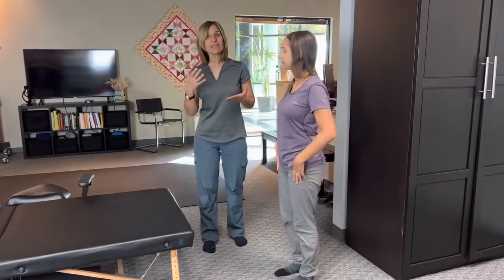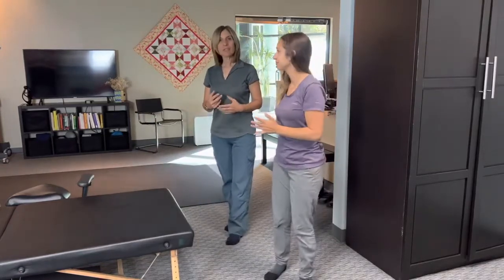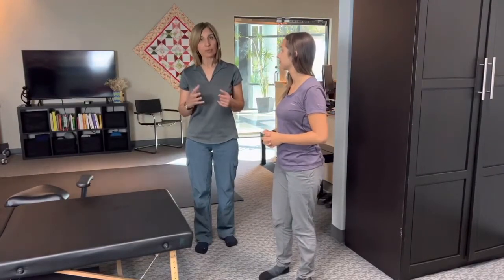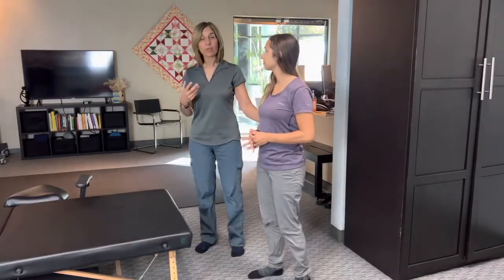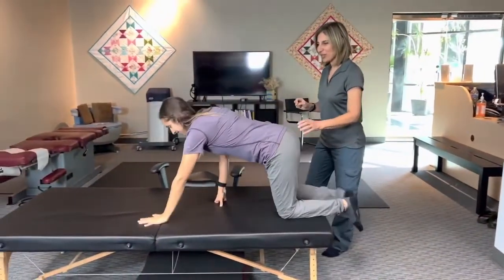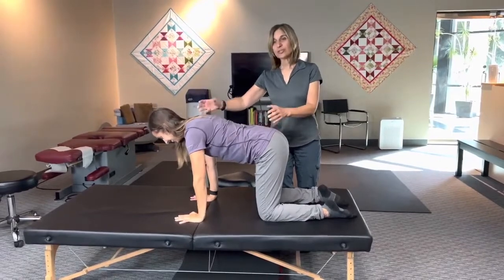Finally, the more advanced exercise involves functional stretching of the Achilles tendon and has to do with something you did as a baby. It's called a bear in DNS, or Dynamic Neuromuscular Stabilization, which is also a method of developmental kinesiology. All wordy stuff — let's just say you did it as a baby. You go into what's referred to as a quadruped or tabletop position.